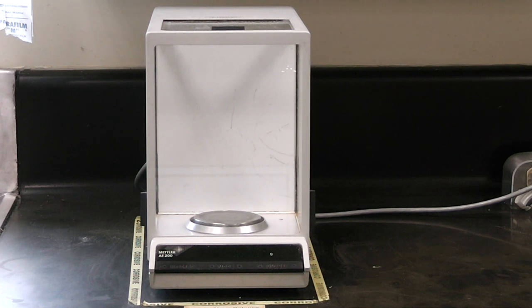Therefore, you must be much more careful when using the analytical balance, as the reading can be changed by even a slight gust of wind.